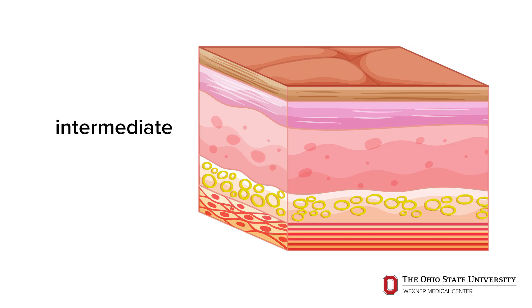Underneath that is the intermediate level of tissue, which is more of your muscle tissue — that's where you start to get into some of the fibers and the trigger points. Then there's the deep layer of tissue underneath that, which is muscular and goes down to the bone.